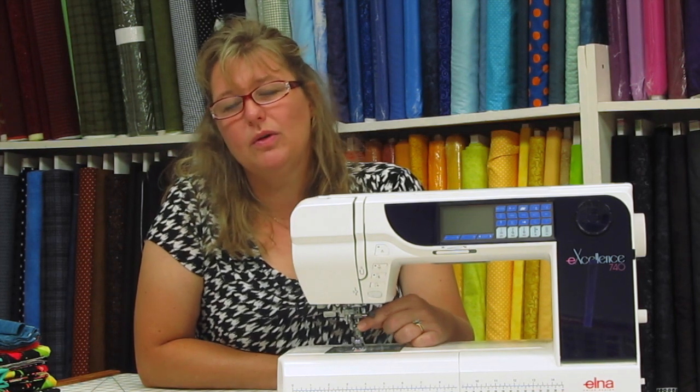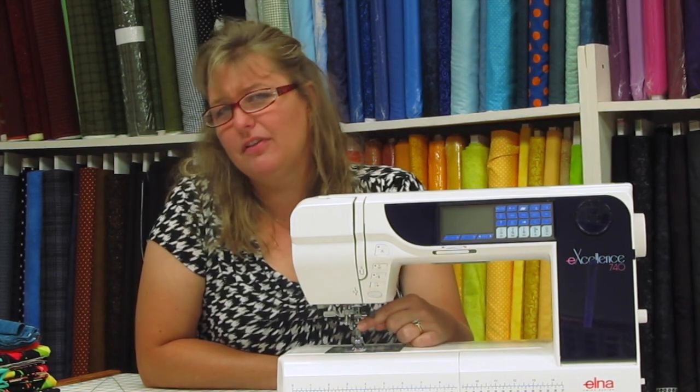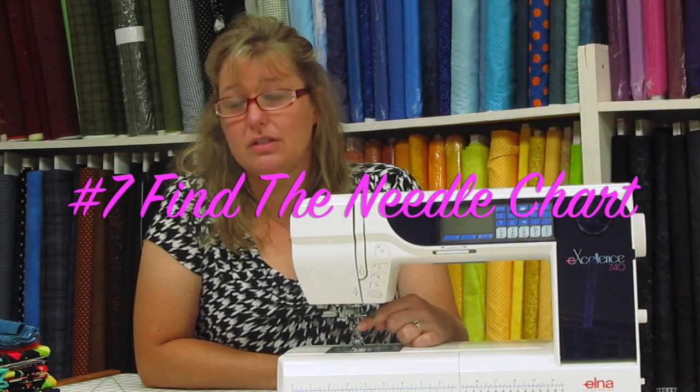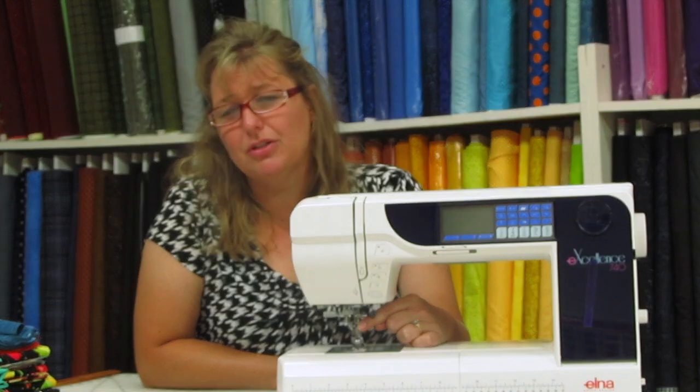I really want your sewing to come out nice, and part of that is knowing what type of needle to use with the type of fabric you're sewing on. Your machine manual actually has a chart inside that shows you the size of the needle with the type of fabric you're using.